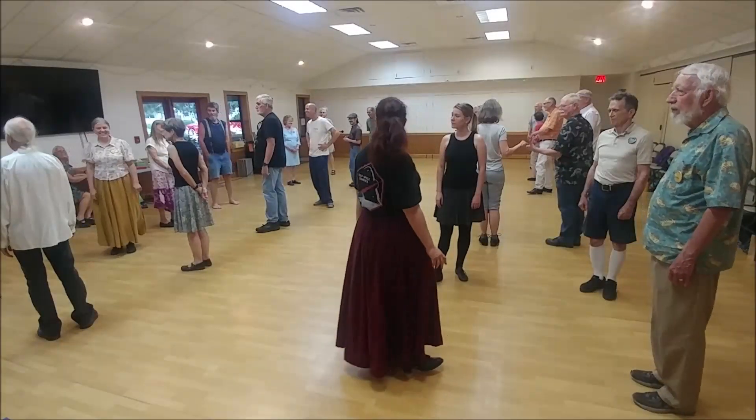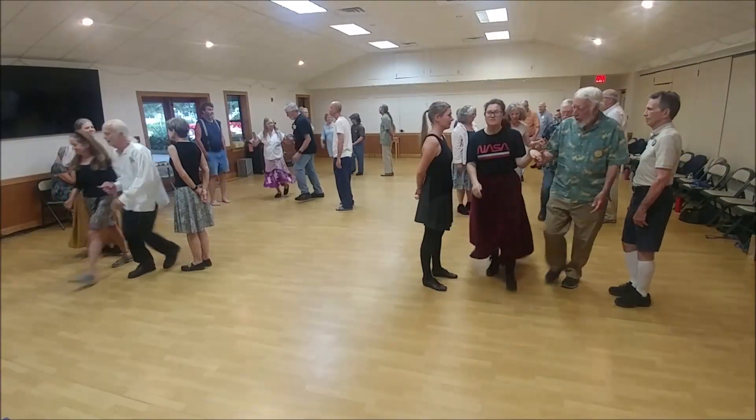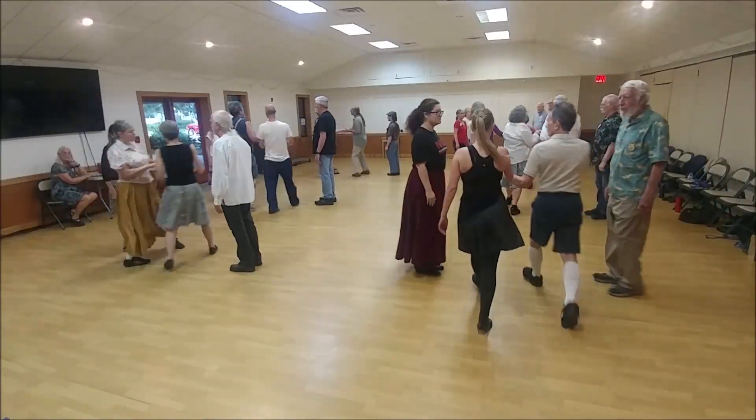Okay, two notes. One's ready to lead down and come back. Turn back, cast off, two's move up, two's lead down, and come right back.